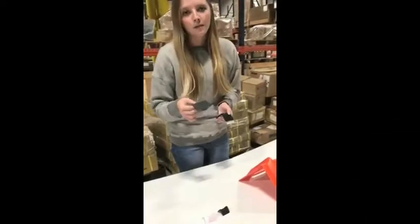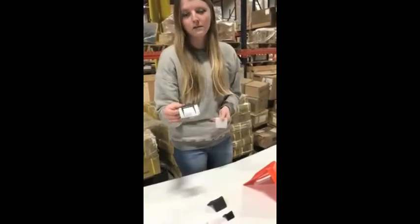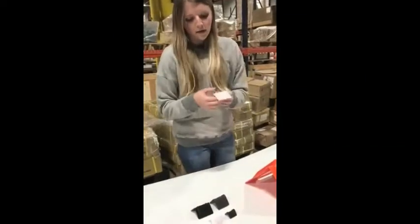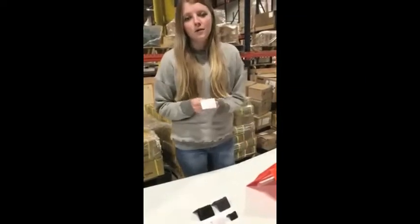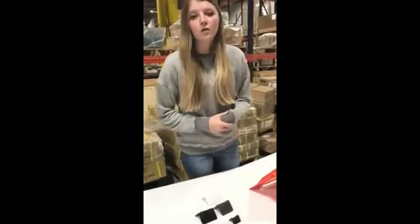The next size up is going to be our EP5640, which is for inch and a half strap, and the EP5640USA's. Then the next size up is our EP5660's, which is also white plastic, and that will be for inch and a quarter.